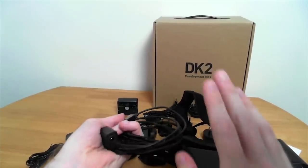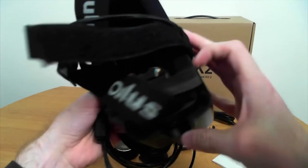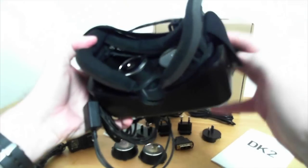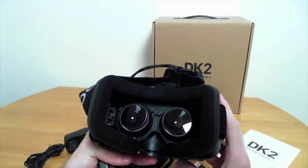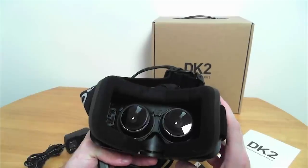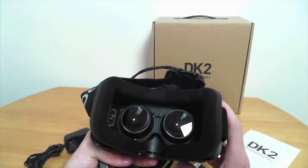The screen in it is high-res — I would say 1920 by 1080, but that's not actually accurate. What's accurate is 1080 by 1920. I know that sounds a little bit weird, because it's the same thing, isn't it? Well, no, not exactly.